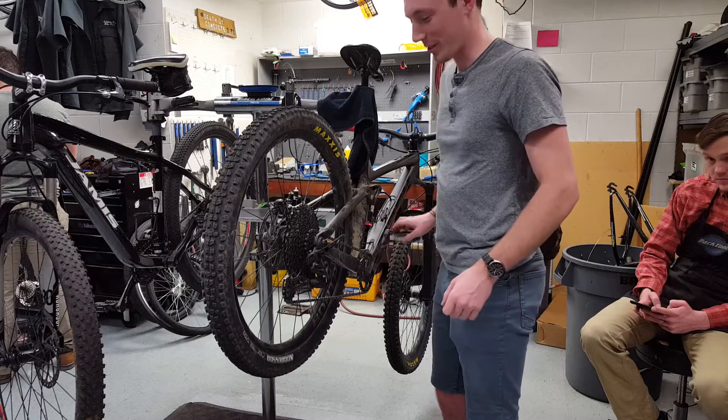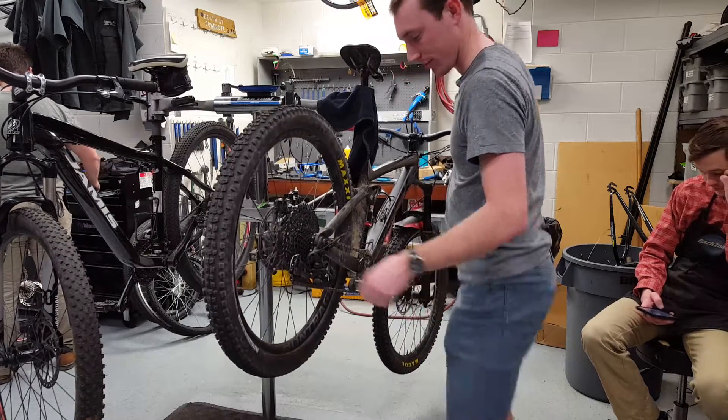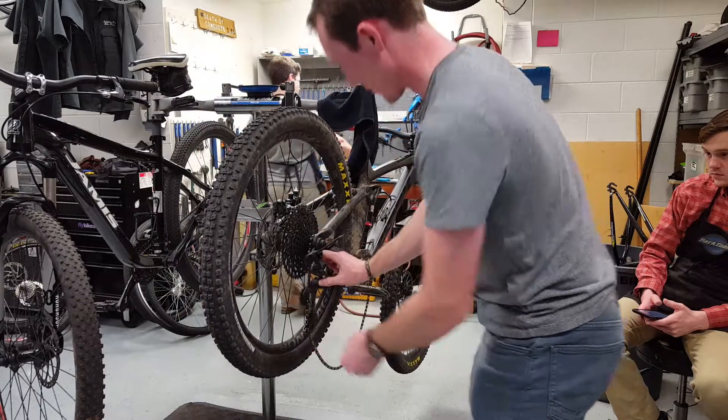The first step is you're going to take off your wheel and use a little derailleur lock.